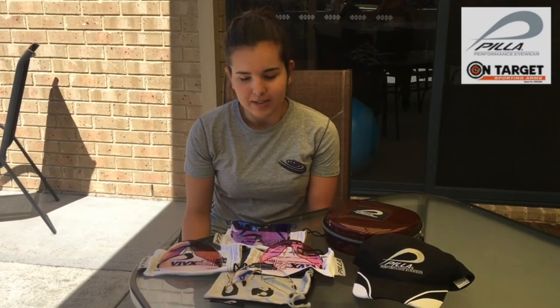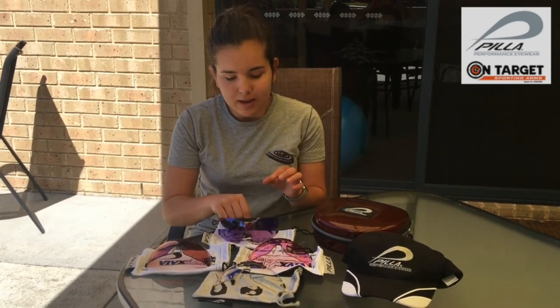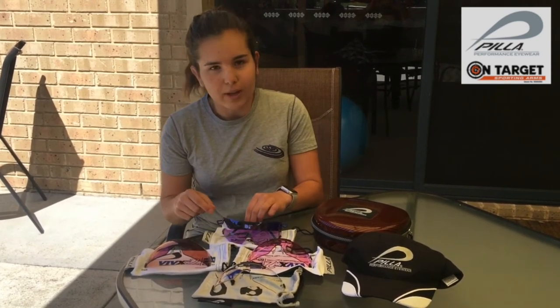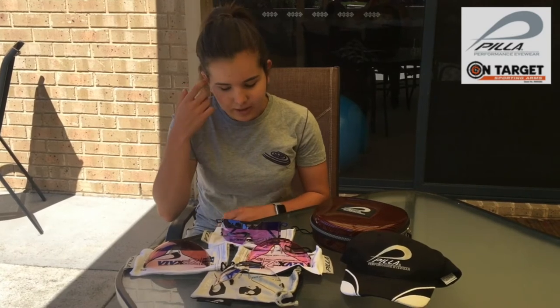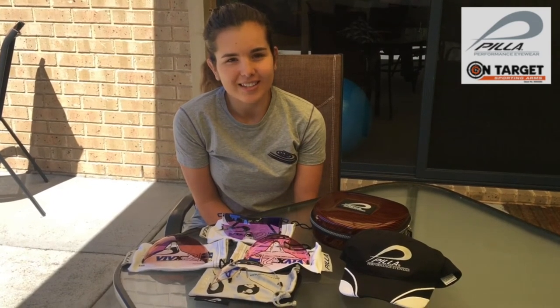They've got different frames — these are the X7s, so they've got a slightly tighter wrap around your face, which is really good for females or younger shooters who just have a slightly smaller face and don't quite fit the normal Outlaws. You can even get different colored frames if you wanted to accessorize.